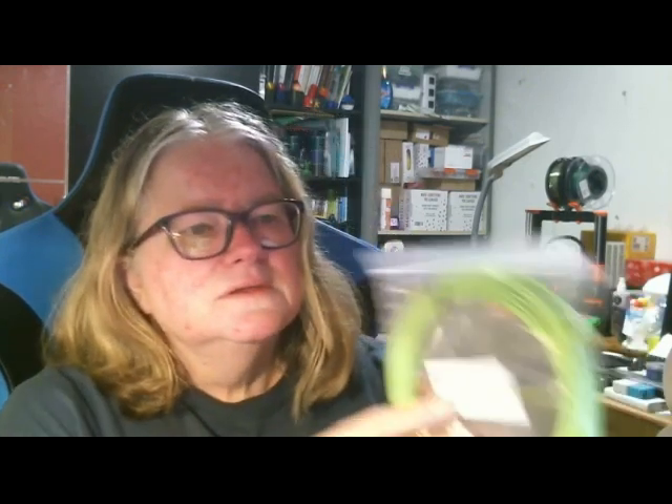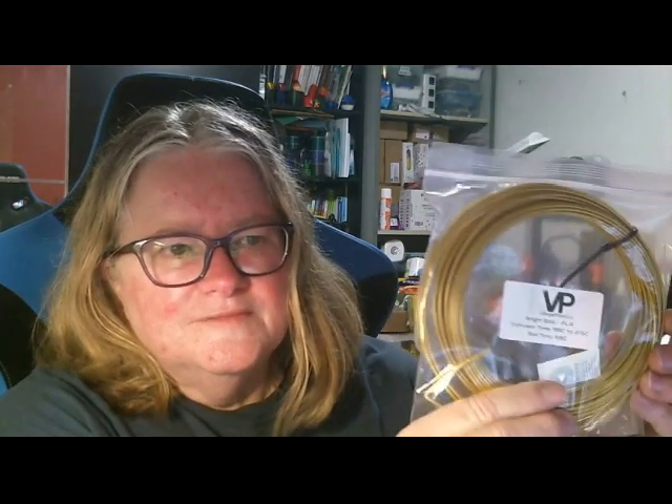Monoprice High Gloss Peel Green - which is a pretty nice green. That's a nice gold - Bright Gold PLA from Village Plastics. And this is Green Gate 3D Spearmint Recycled PETG. And lastly, Polymaker Teal Polylight PLA.